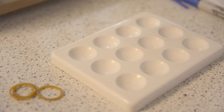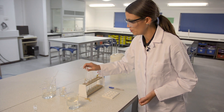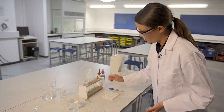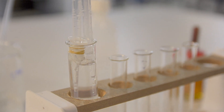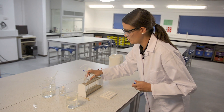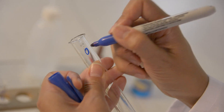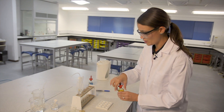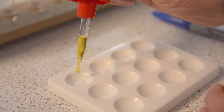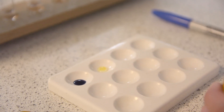With the first sample from inside the visking tubing, I'm going to place a drop on my tile. The same with the sample from outside the tubing. In order to test for the presence of starch, I'm just going to add a drop of iodine to each. From the sample inside the visking tubing, we can see that starch is present as we'd expected. And from the sample outside the visking tubing, we can see that there's no starch.